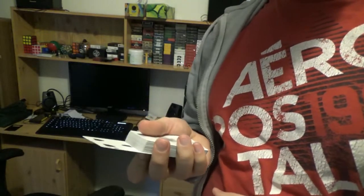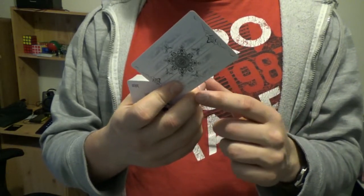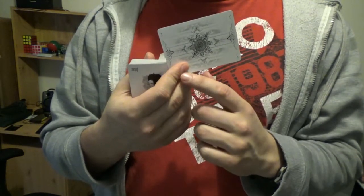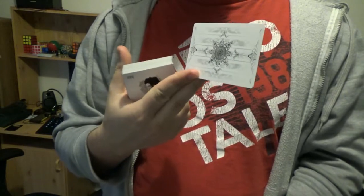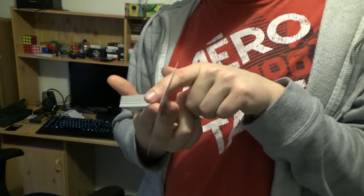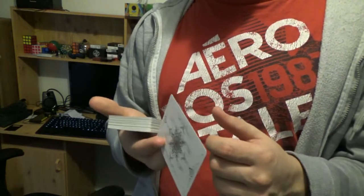So once you have the card in this position, what you're going to be doing next is rotating the card using the index finger. The index finger, which is curled in, then sort of extends out a little bit, rotating the card around the middle finger. Once that card has reached a 90 degree, almost sort of like angle, you're going to extend both your middle finger and your index finger and pinch and press the card against the middle finger using your index finger. So the card is now pinched via the index finger and the middle finger along this edge. At this point, the index finger is actually going to shift on top of the middle finger, and this gives the card a little bit of a twisting motion.